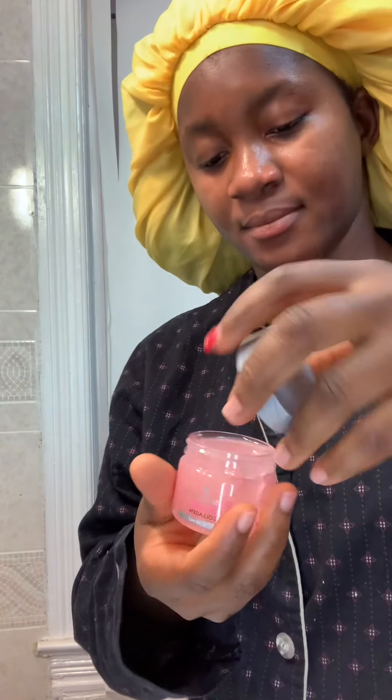That's my full skincare — you see that, it's all shiny and glowy and clean. And then for the lip, I got this — open up like that.